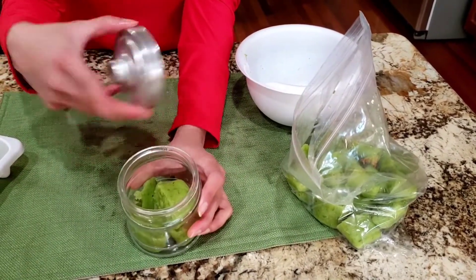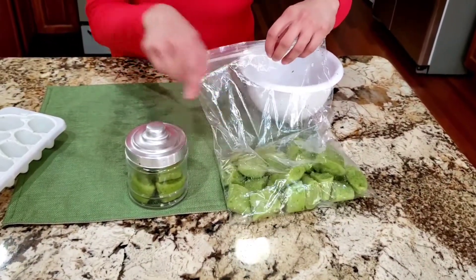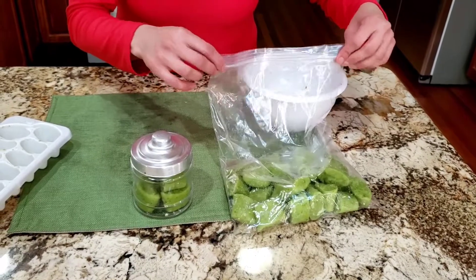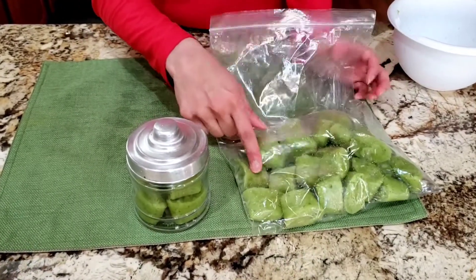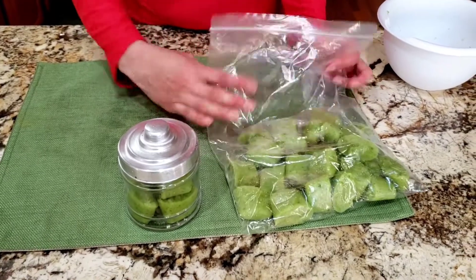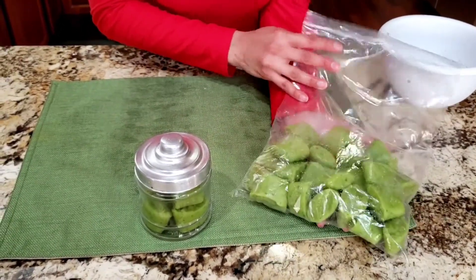I can use the refrigerator portion for one week. The frozen cubes I'll take out as needed and move them to the jar over the week. In the freezer, it can be stored up to six months, but I use it within one or two months, which is why I prepared just a little.